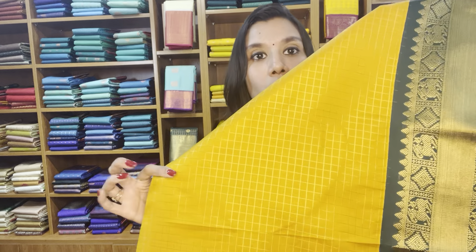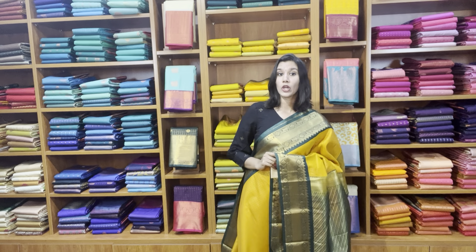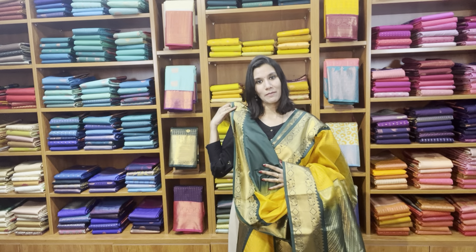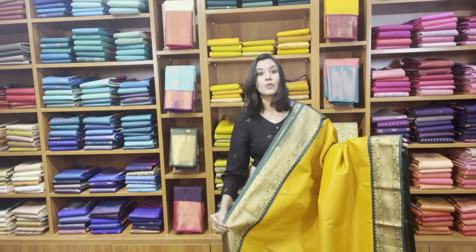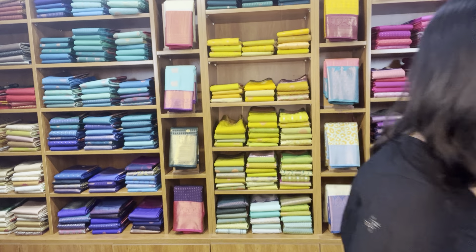The body has got zari woven checks — very traditional, jari kattam. Yellow and black is not available in this price range, but we have yellow and black in silk cotton and in pure Kanjivaram in a higher price range — korvai is also available; if interested you can text us on WhatsApp. That's the contrast bottle green pallu and bottle green blouse. The price of the saree is 2800, free shipping pan India.